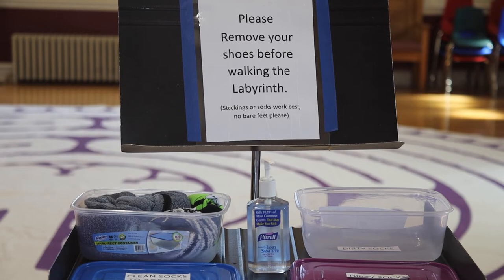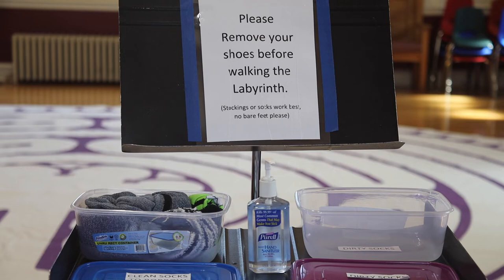Just a few basic rules before you walk the labyrinth. One is please remove your shoes. Stocking feet or socks are fine, but please no bare feet. If you happen not to bring any socks with you, we have a bin with clean socks, and once you've worn them, put them on the other side with the dirty socks and we'll make sure they get cleaned. And of course there's some hand sanitizer here that we encourage you to use before and after walking the labyrinth.